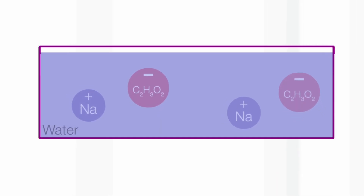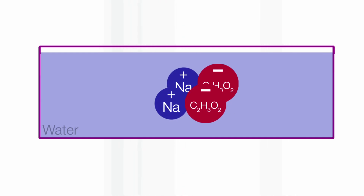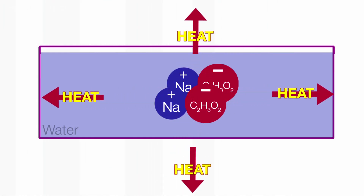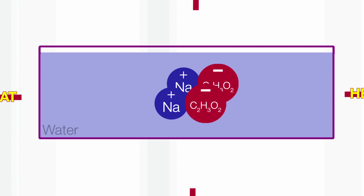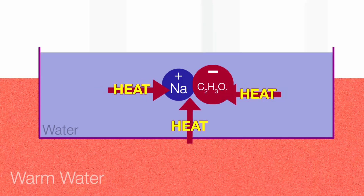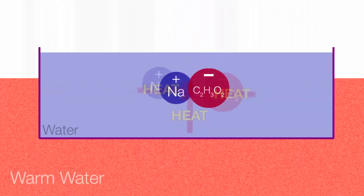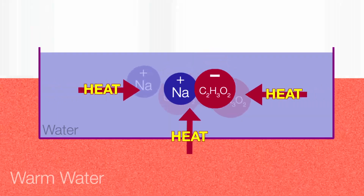This is a physical change. So if they come out of solution and reform their crystals, you'll get that energy back. The question is how can you get that energy back in your hand warmer? The way you've got to do it is to get as much sodium acetate as possible dissolved in the water. And with sodium acetate, if you heat the water up, you can dissolve more and more of the salt.